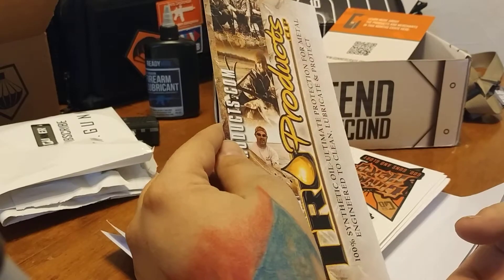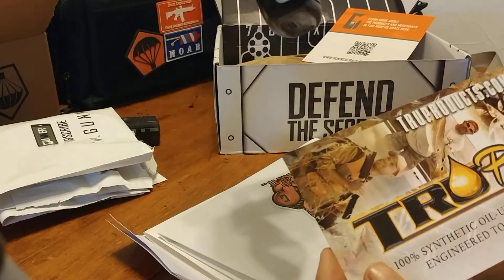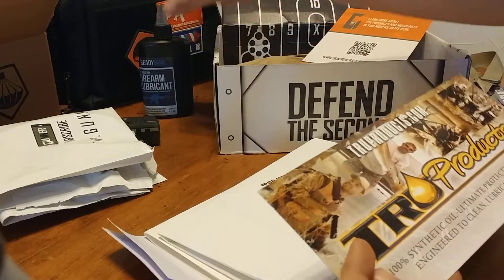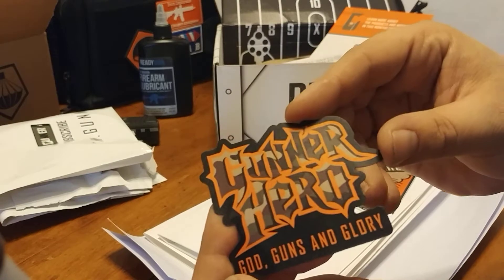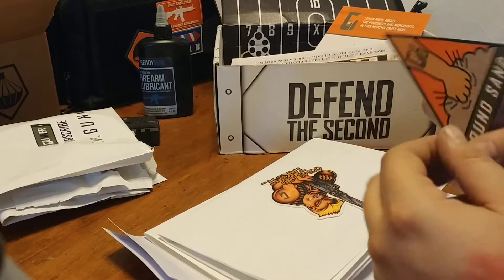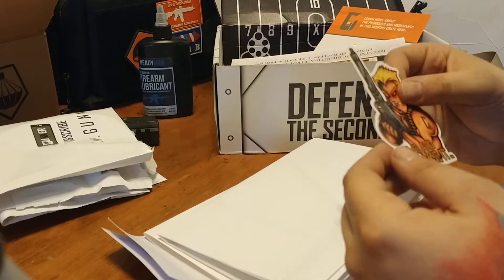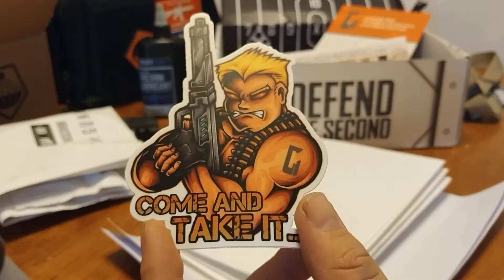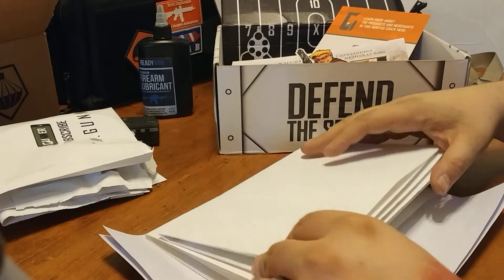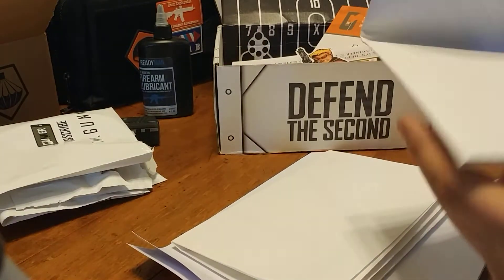I didn't get any true products — it's Mongoose Lubricants, but they sent it in this one again; I got that in my other one. I got another Gunner Hero Magnet — so it's three. 'Go pound sand' — I got two of those; 'You come and take it.' Looks almost like a Duke Nukem style. And I've got three targets.